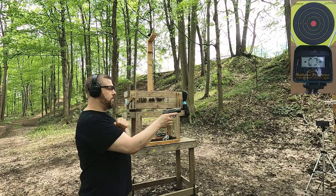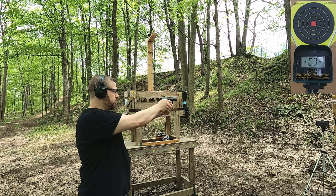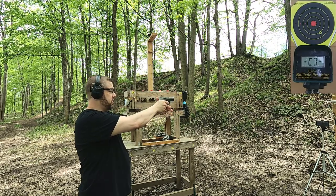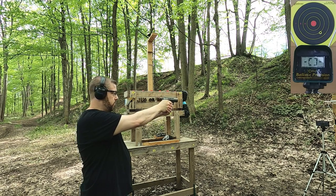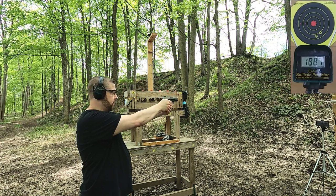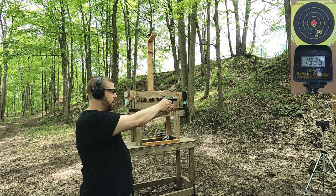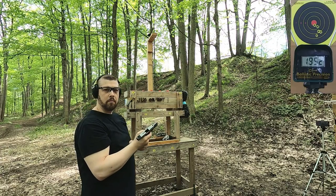I'm about four yards from the chronograph and about five yards from the target. We'll see how close we get to that 2,000 feet per second rating. It seems to be imprinting pretty far to the right and low. Readings so far: 1887, 1935, 1852. I'll have to run a couple more to get a better sample.